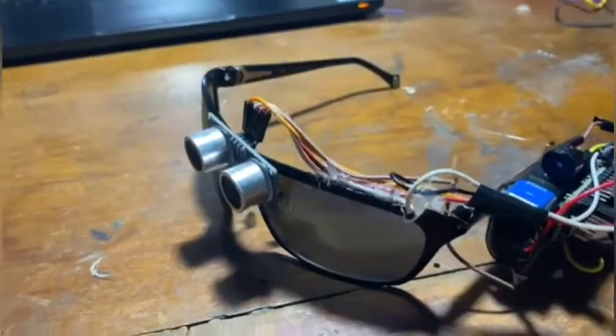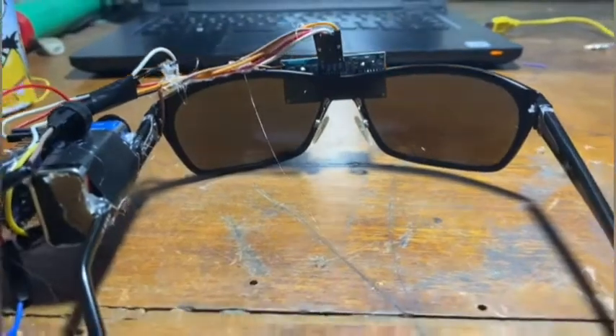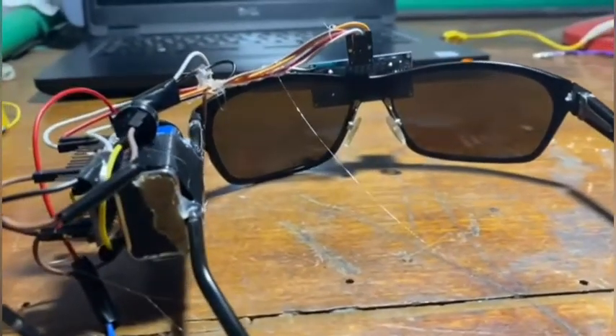The wiring was a challenging part for me but I managed it somehow. It's a little bit messy but I hope it will work. Let's test it.